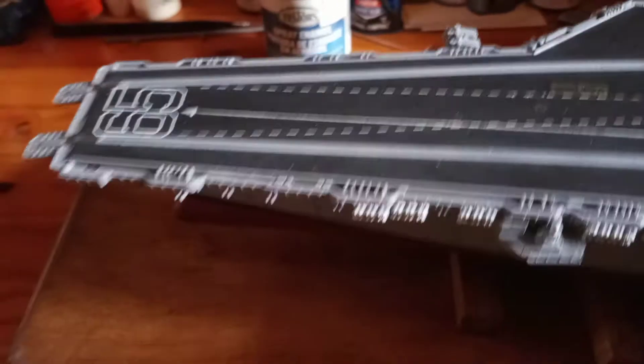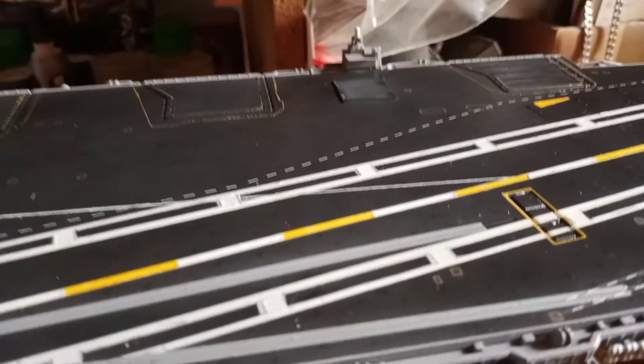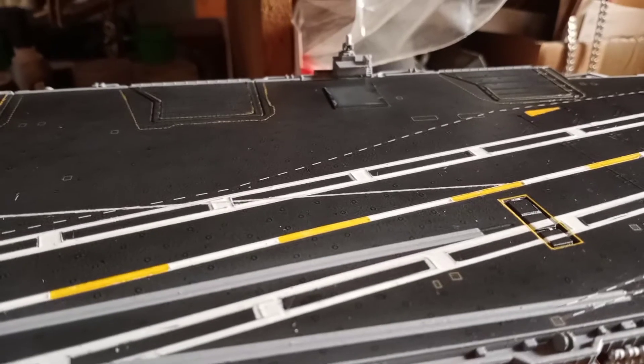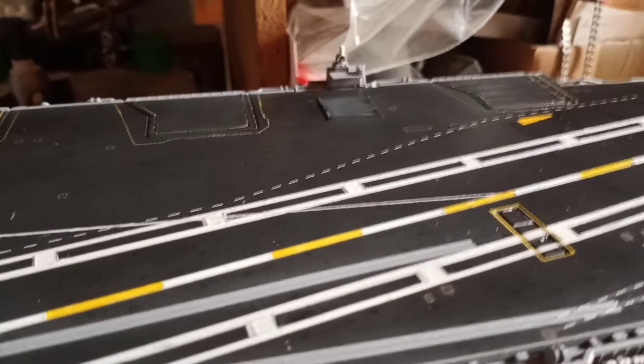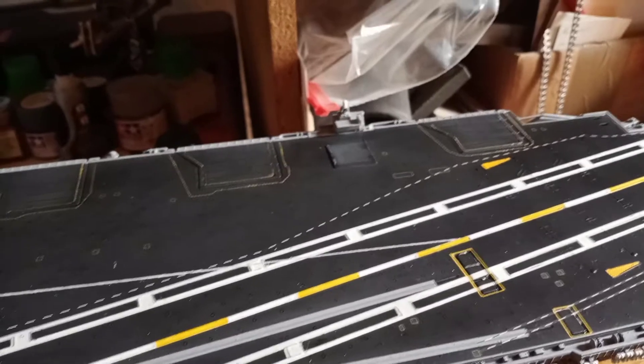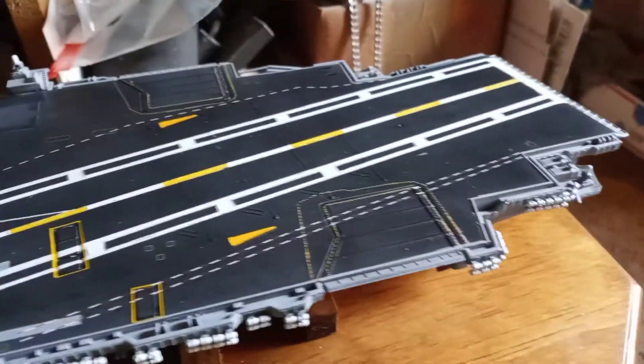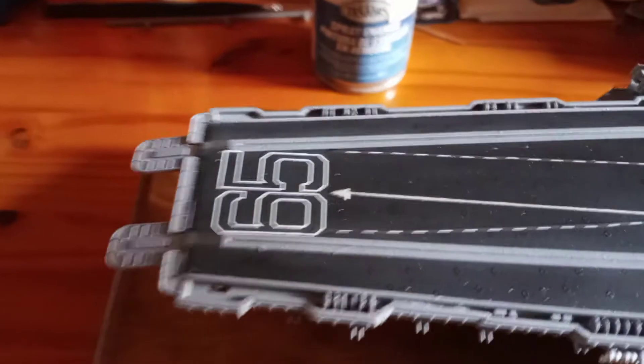She's coming along pretty good, still got a ways to go. Once I finish up the island and superstructure, I'll start working on the planes — get those painted up and decaled. There are only a few decals: the U.S. Navy emblem and the lettering 'Navy' that goes on them. I don't know if I'm gonna use them all — it comes with some vehicles, fire rescue vehicles, a crane and stuff like that, which I'll probably place on the deck.